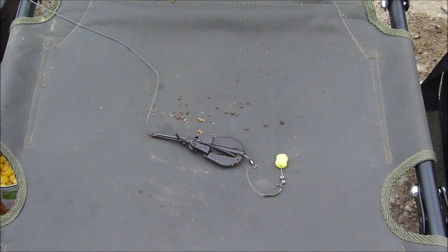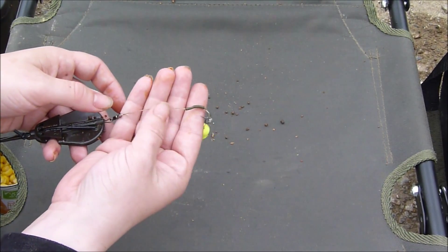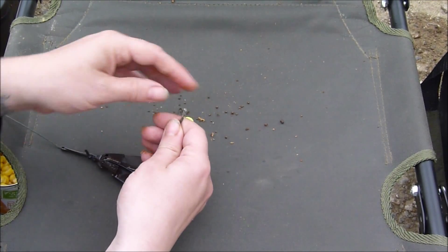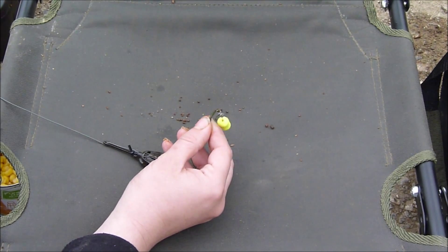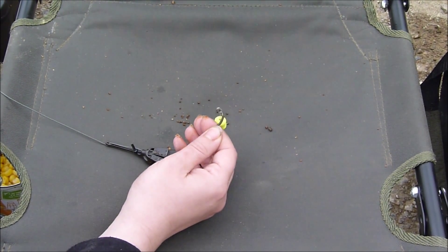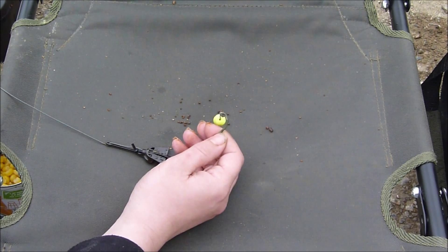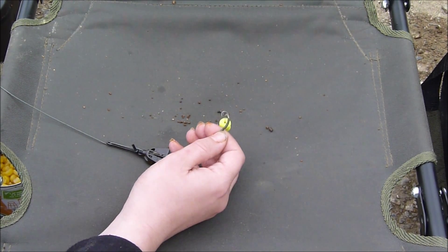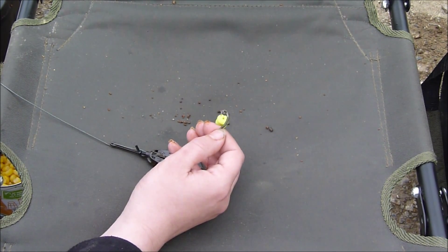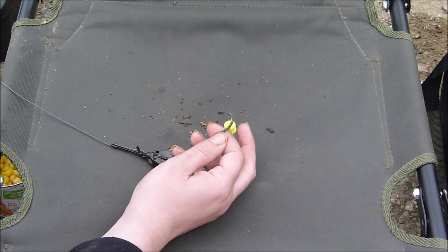Now we'll have a quick look at the carp set-up. Basic twelve foot, two and three quarter pound test curve carp fishing rod with 12 pound mainline. On the business end we've got 12 pound braid, and this is a mozzie hook from Mosquito Angling. Now what's the difference between this hook and the higher end ones? Absolutely boggle — there is no difference in performance whatsoever. These are really sharp, really strong. The only difference is these ones are a lot cheaper — virtually half the price of the top end ones. It's ridiculous, and I'm happy with them.